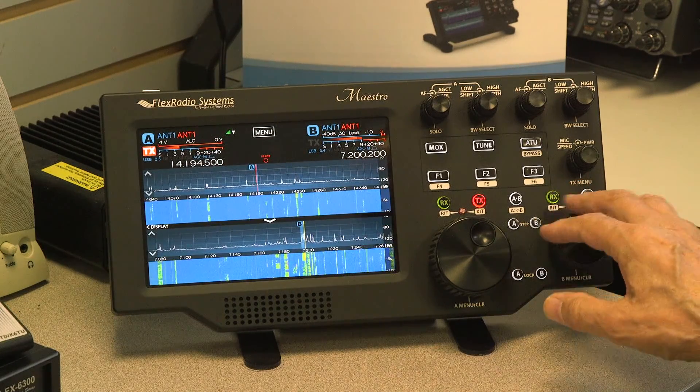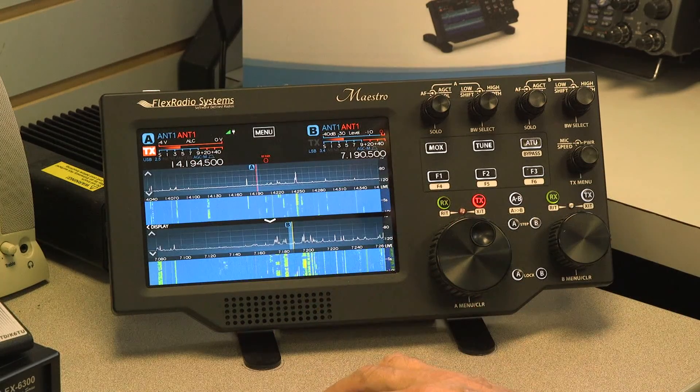I can tune across the band and adjust the pan adapters — up to seven megahertz of bandwidth in the case of the 6300.